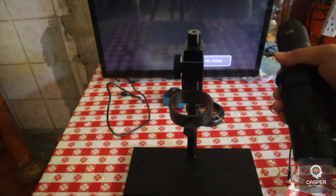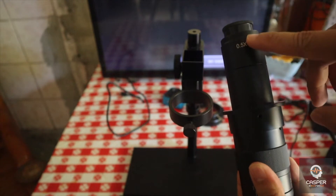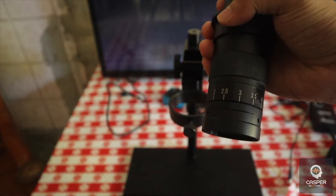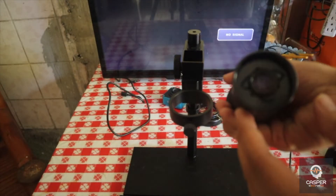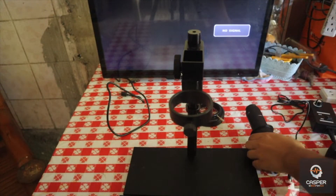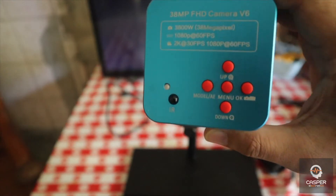Next we have the lens. This is the 180x lens — as you can see it has a 0.5x here, and it has labels. I'm going to explain later why I prefer this lens over the 130x lens. Here is the front of the microscope — this is the Yizan, and I recommend this one over any other variations.